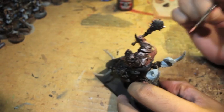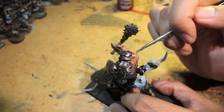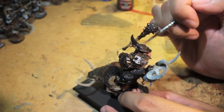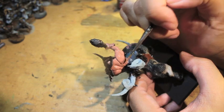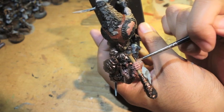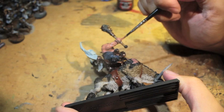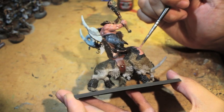I'm going to do a little bit more Bugman's Glow. You can see that if you leave your Bugman's Glow to dry for a bit, it shows you where you were quick and splotchy — we don't want to see the undercoat peeking through. Usually two thinned-down coats of Bugman's Glow is enough for most jobs.